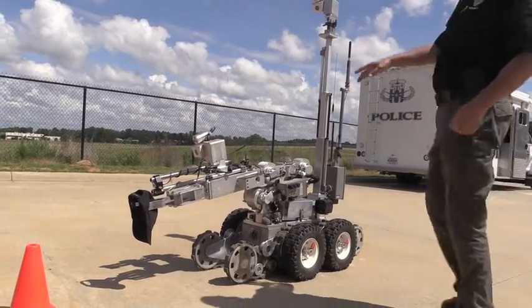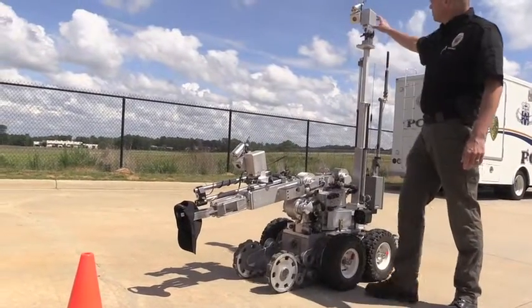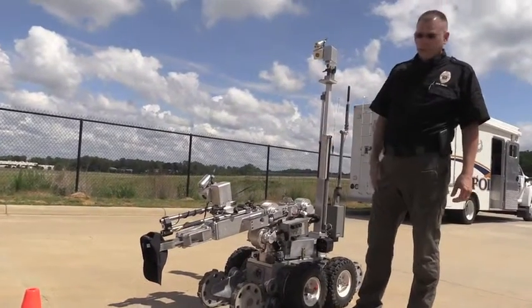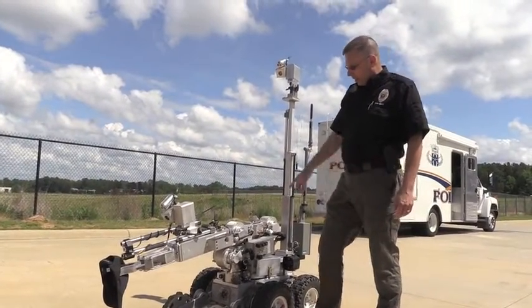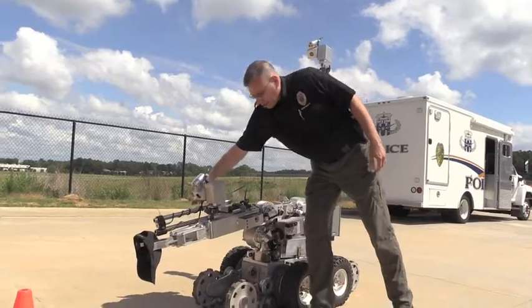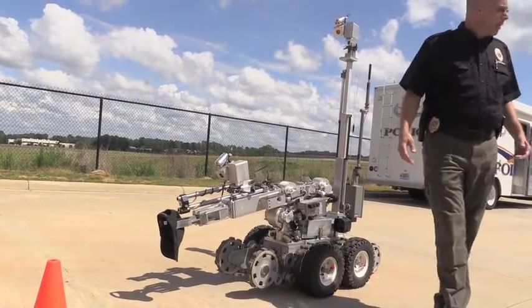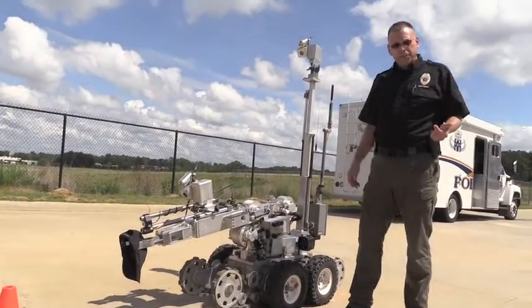As you can see, both these cameras here — these are the two color cameras. These are the ones that pan, tilt, zoom, and they also have night vision on them. These two barrels on this side — those are the pan disruptors that I was telling you about, which we can use remotely to open packages if need be.